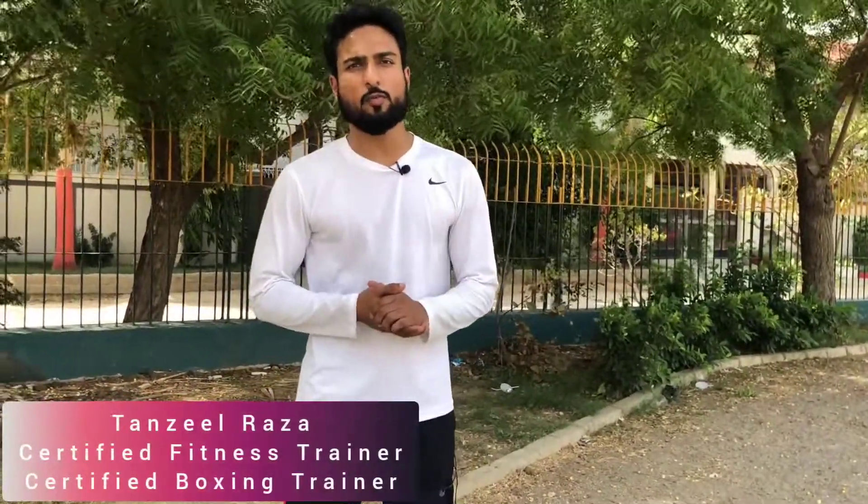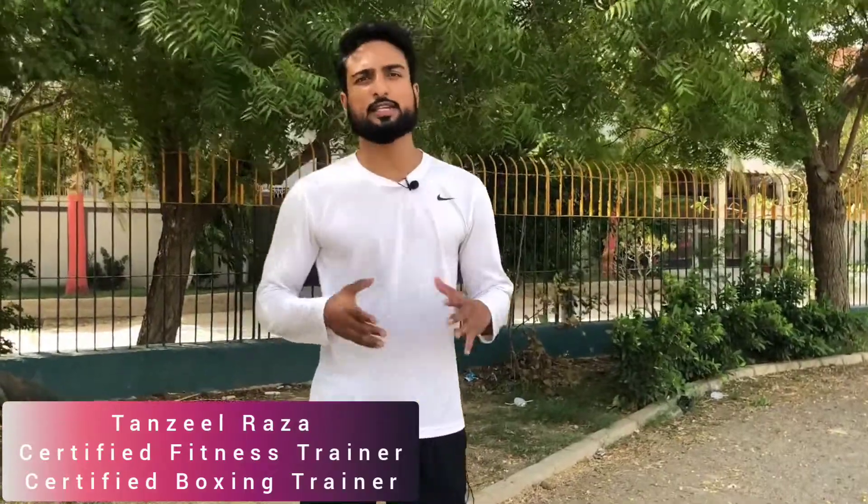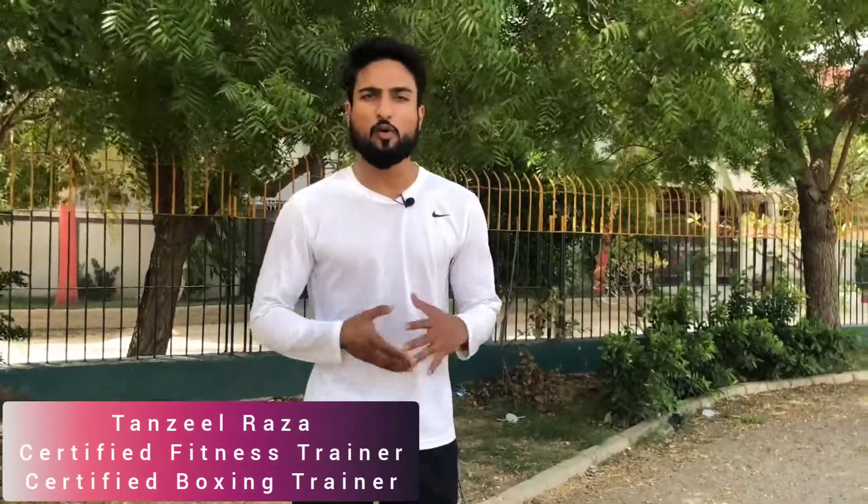Hi everyone, my name is Sanzeel Raza. I'm a certified fitness trainer from the Australian College of Sports and Fitness, and a certified boxing trainer from Parchment, Australia. I have over seven years of experience in helping people from all walks of life achieve their fitness goals and their dream physique.